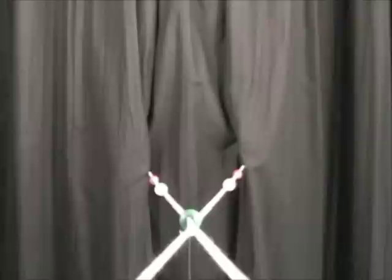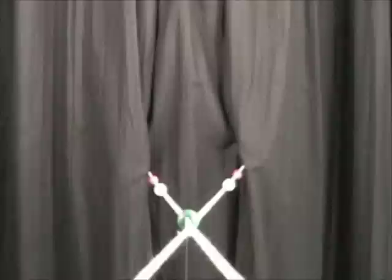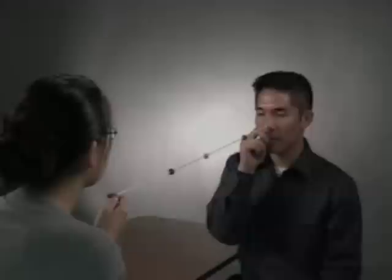Now look at the green bead. It should be single and clear. While looking at the green bead, you will notice that there are now two red beads and two yellow beads. You should also notice that there are still two strings and that they form an X pattern. The middle of that X should now cross at the green bead, the bead that you are looking at.